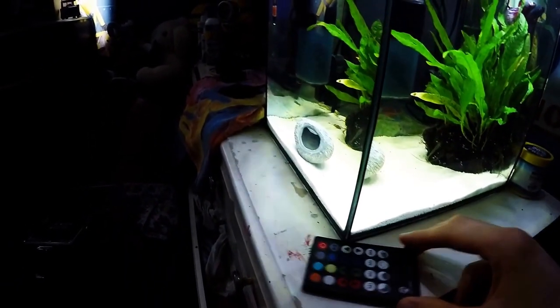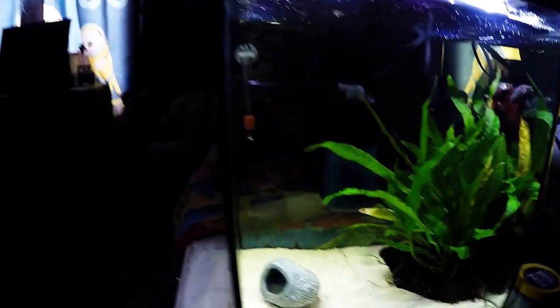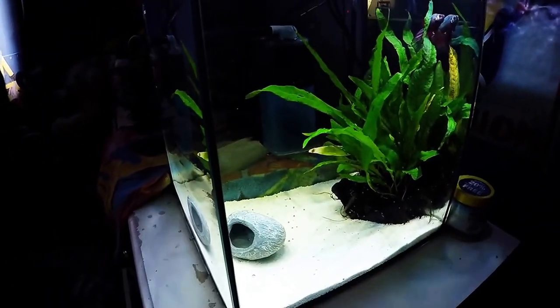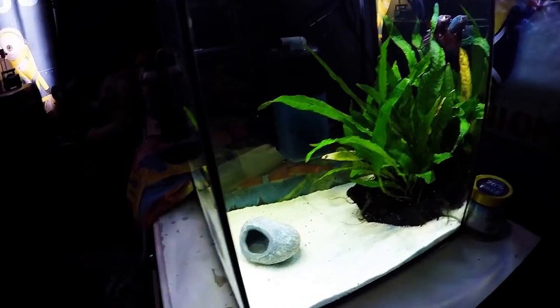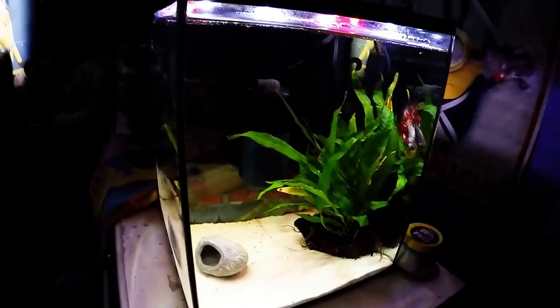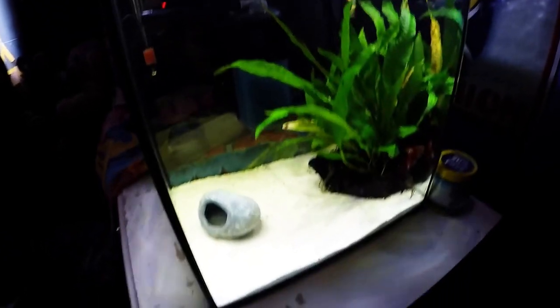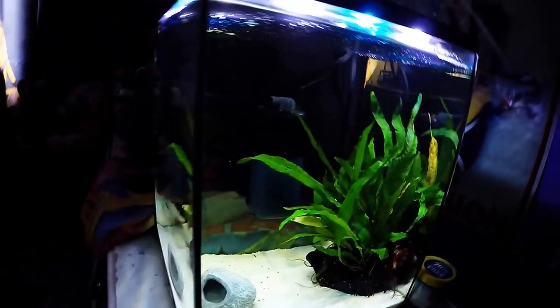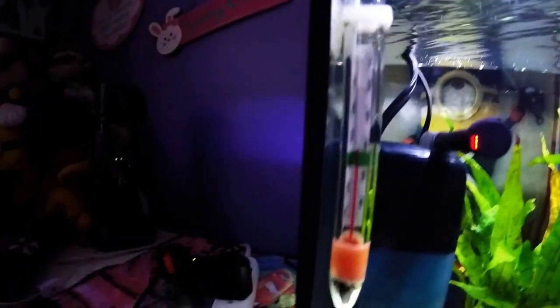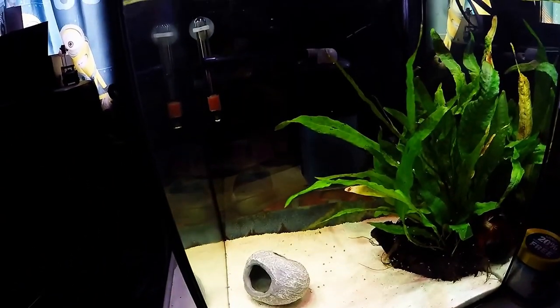Now I want to talk about my dislikes about this tank, and there were a few but they were actually very important ones. Number one — a lot of times you buy these setups and say you're a new fish owner, you don't know all the things you might need to take care of that fish. What I didn't like is there's no heater that came with this tank, which is a really big bummer because you need heat to help many fish survive and maintain their metabolism. Another thing it didn't come with is a thermometer to check temperatures, which isn't a very big deal because you can find them very cheap.